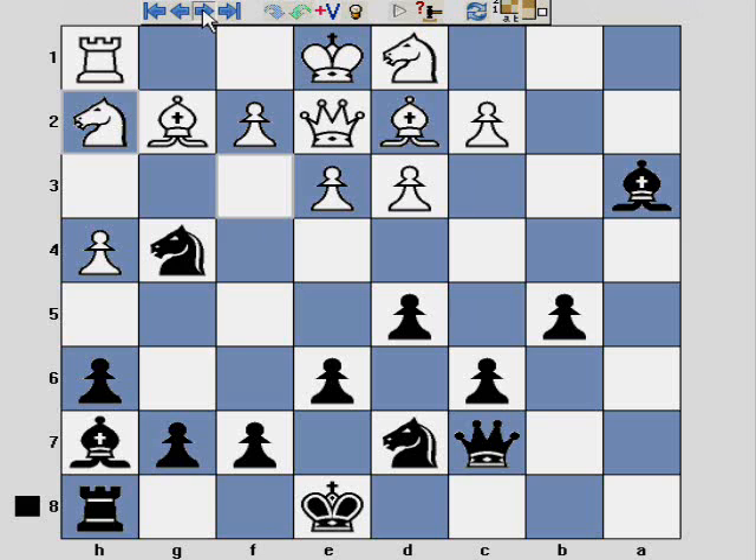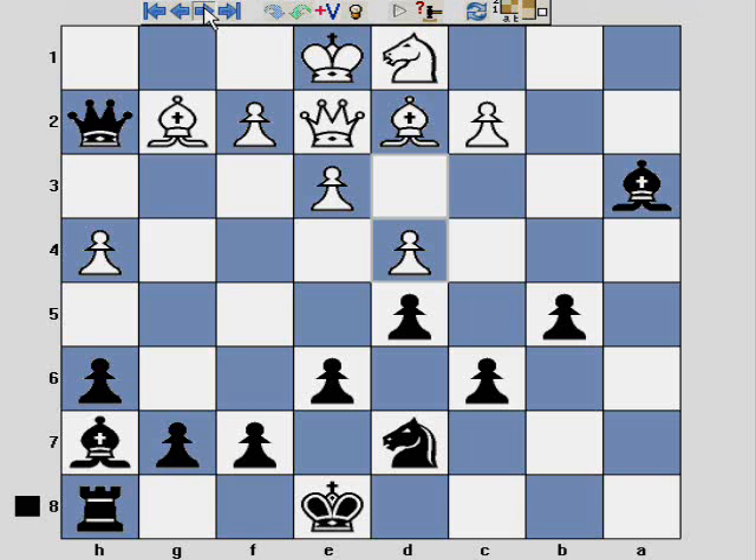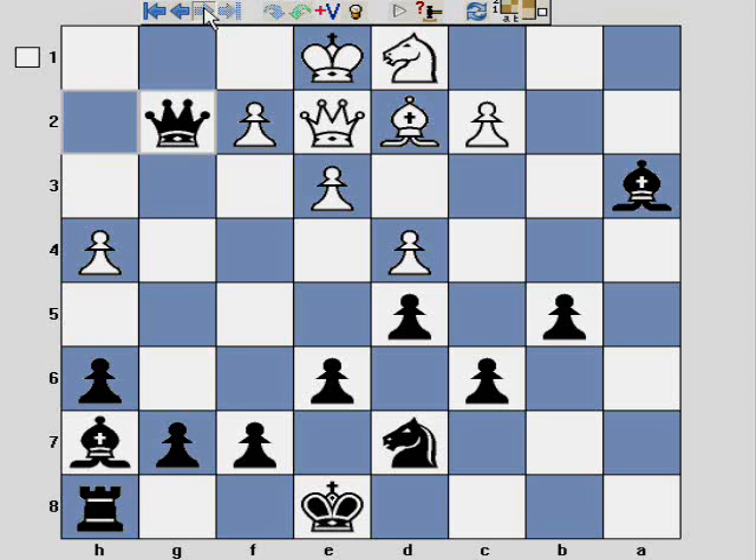White just completely falls apart. Knight takes h2 — they obviously don't see that this piece is protected by the queen, because they recapture allowing me to eat the rook. Then d4 just allows me to take the bishop as well, and at this point they resign.